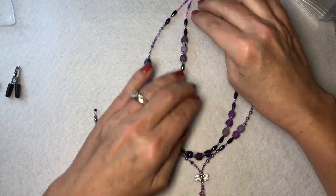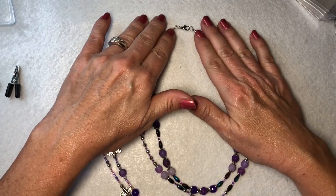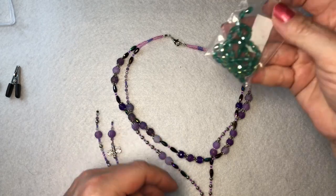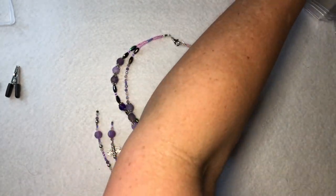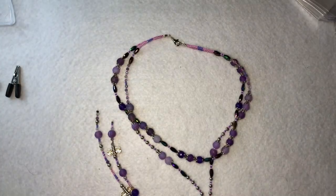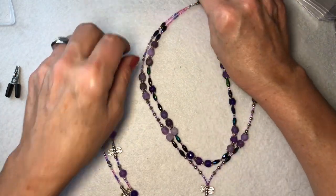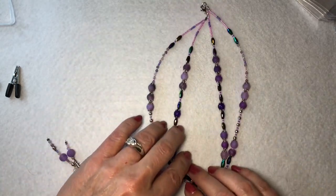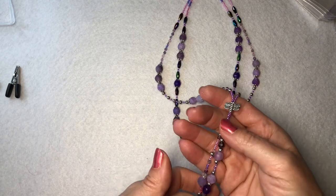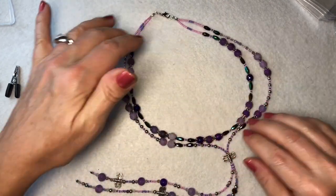Hey everyone, it's Kelly, welcome back to my channel. Today I'm going to show you this beautiful two-stranded necklace that I made using the Bargain Bead Box for February - the Violets theme. I used some of my own seed beads but everything else came from the box. The only things I haven't used are a few beads, a dragonfly, and a pendant. Everything else I've used from this box - it turned out to be such a great box. Here is my necklace, and what it is - I used a technique where I used one long strand, crimped it up, and then have these little boho pieces hanging from the bottom.